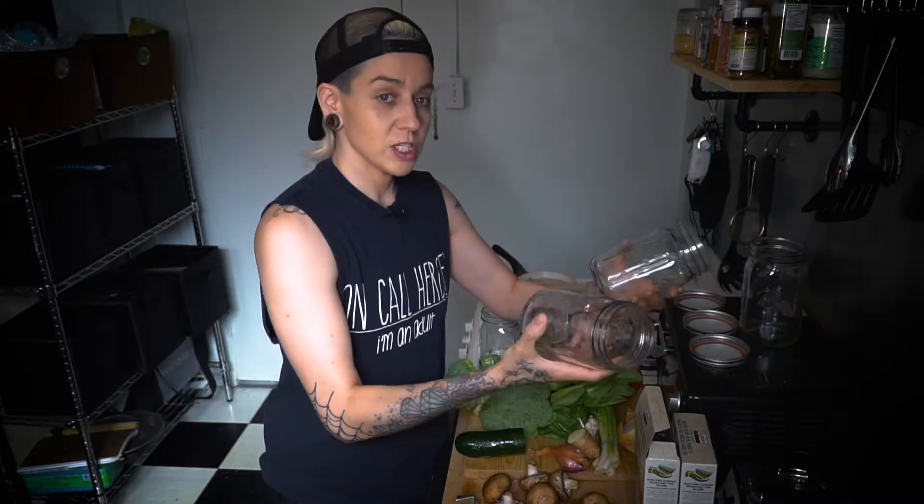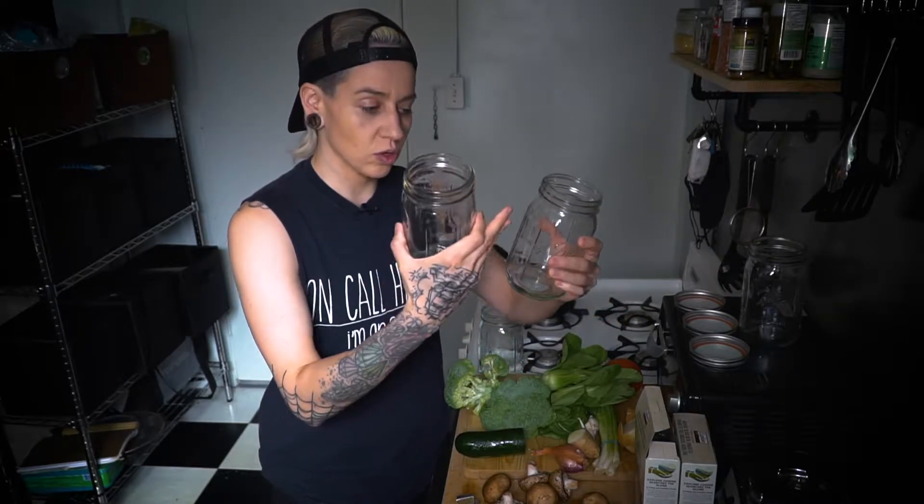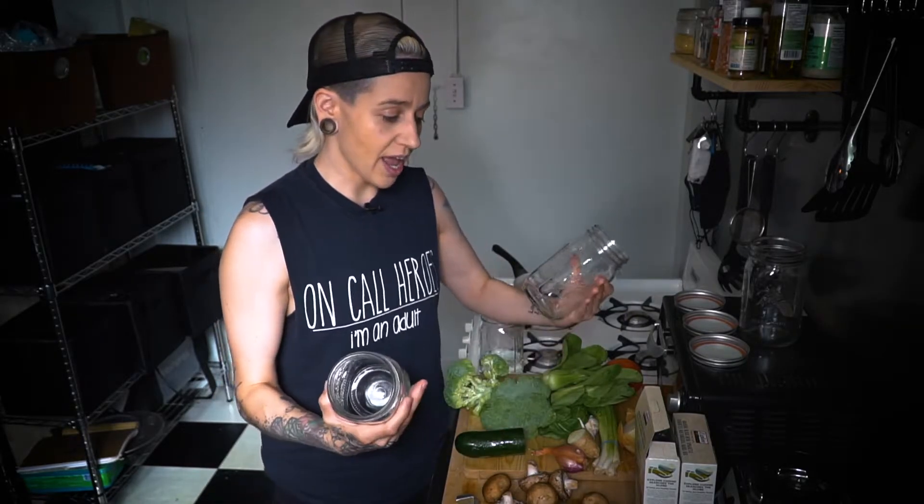Hey guys, we're going to do a meal prep one so it's easier to get all of your chopping done ahead of time. What we're making today is a Mr. Noodle-type meal — good for lunch or dinner. Use whatever kind of noodles you like. I suggest having a couple of spare jars so you can store all the ingredients in the fridge, and when you're ready, just add your noodles and hot broth on top and you're good to go.